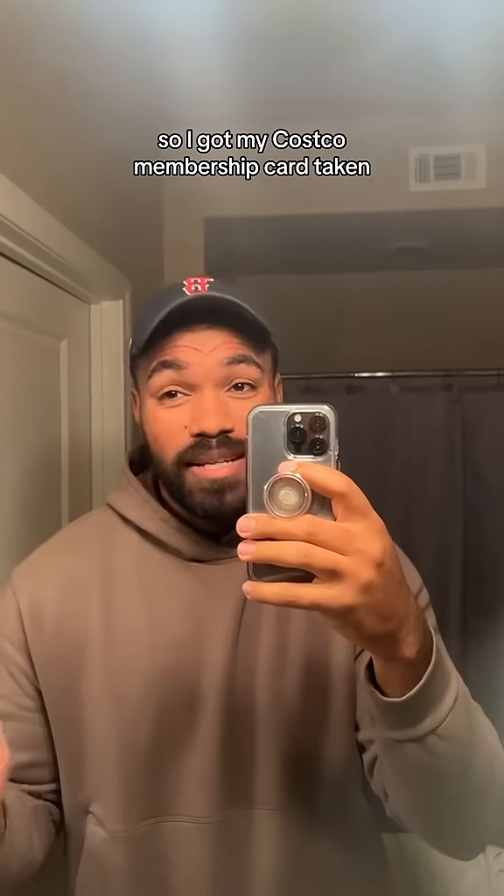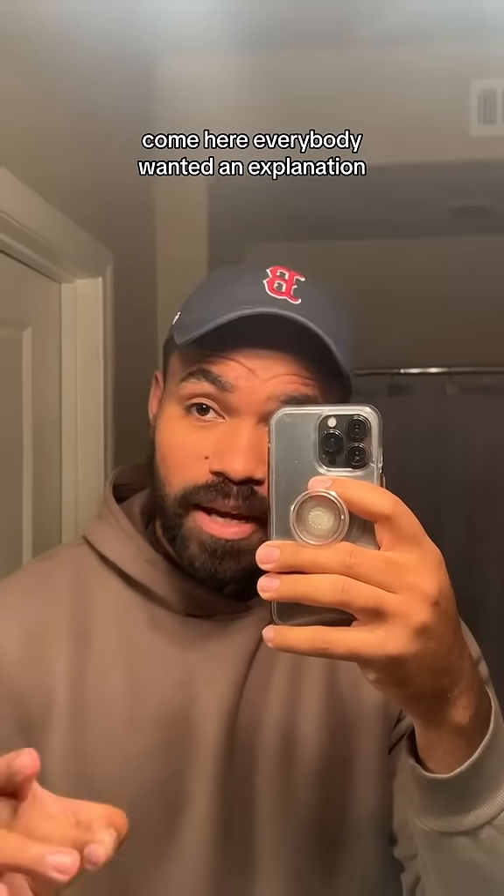So I got my Costco membership card taken. Come here. Everybody wanted an explanation, and I'm going to give you one.